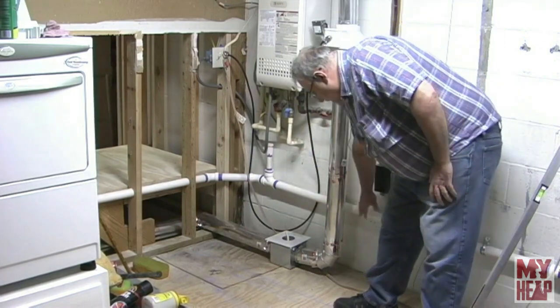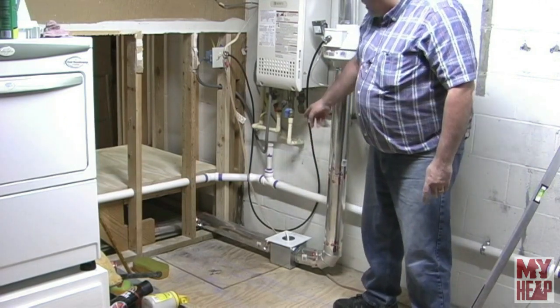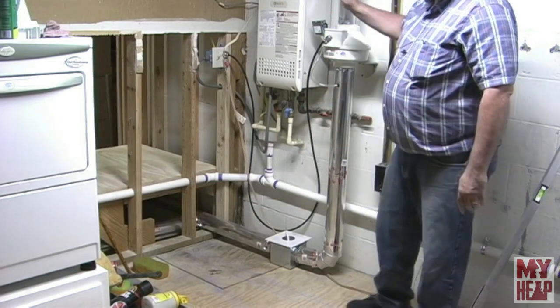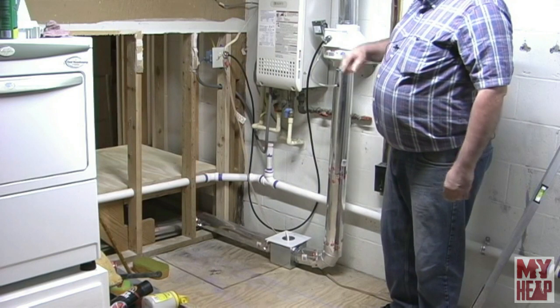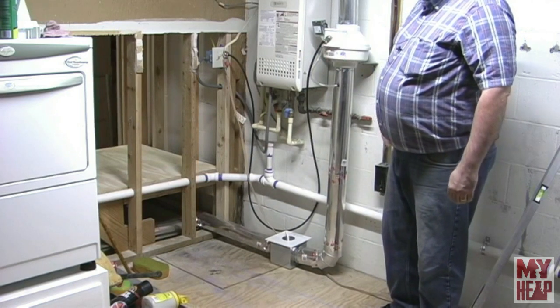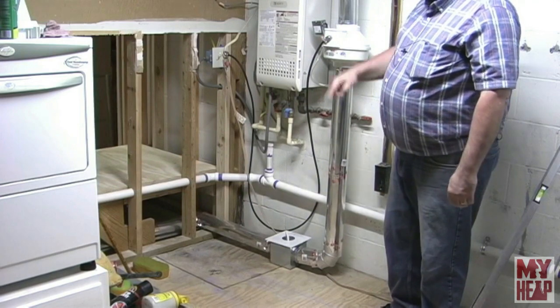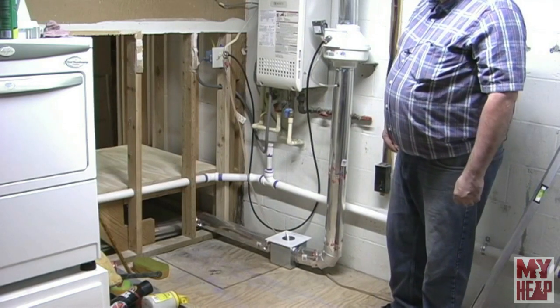Over here you can see where I put in the drain line for the washer, and that little one-inch stubbed-out area will eventually be the drain line for my sink. So we'll start at the hall and work our way down, and I'll show you the backside of the services for the washer and dryer.